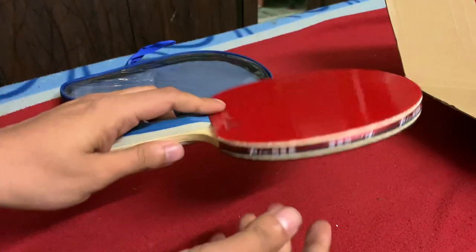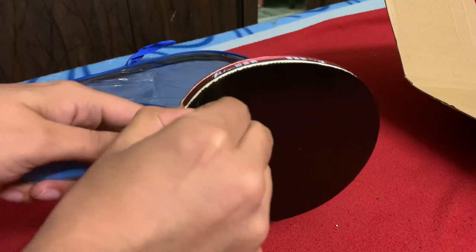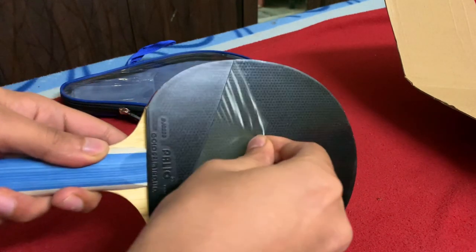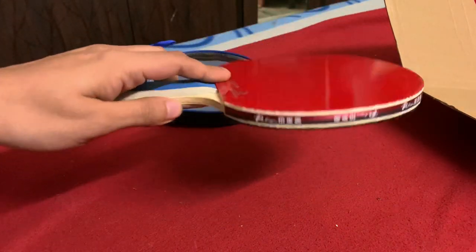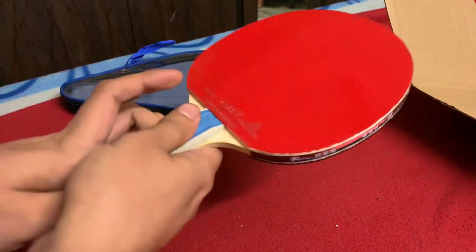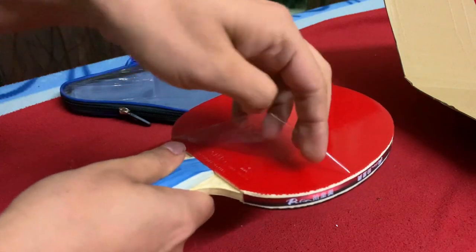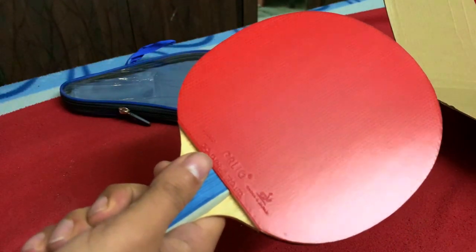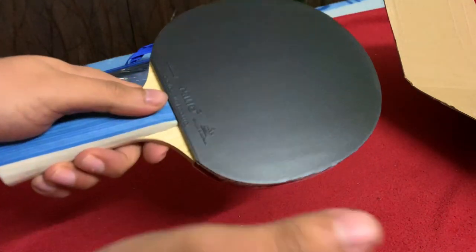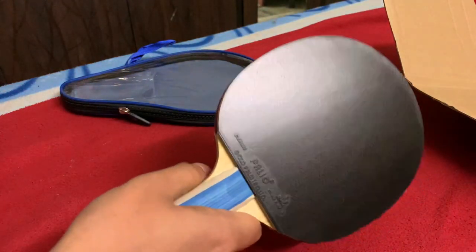This is an unboxing video of this table tennis bat. I'll open the wrap as well — you can see the bat unwrapped, and I'll peel off this film too; it seems quite sticky. The shine is quite good and the stickiness is also there. I'm quite happy with the overall weight and feel of the bat — it looks really good.